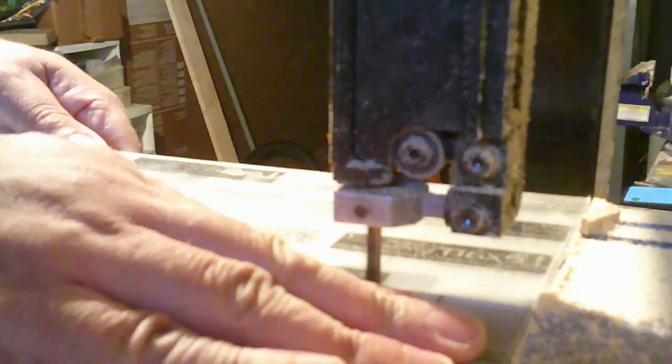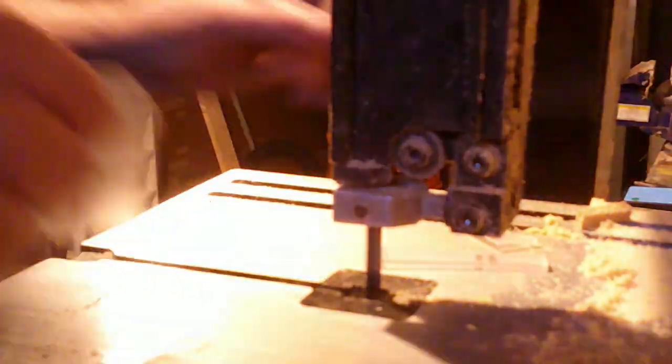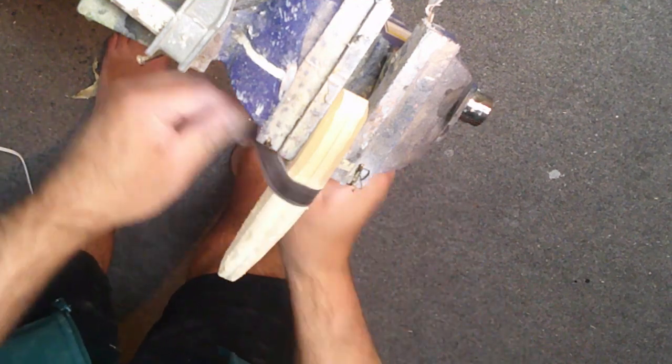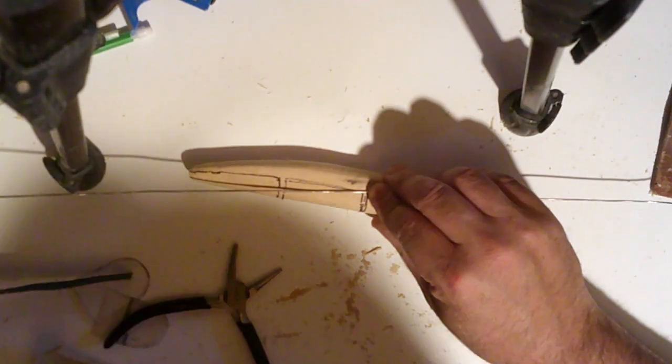I am cutting out a section of Lexan and we're going to get our lip drawn — I already drew the circle on there. Now we're going to cut the shape out on the bandsaw, get a rough cut, and then do some sanding work once it's cut. Here I'm taking some coarse grit sandpaper and rounding out the edges of the lip.